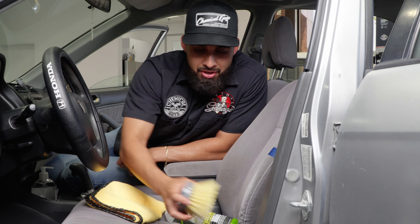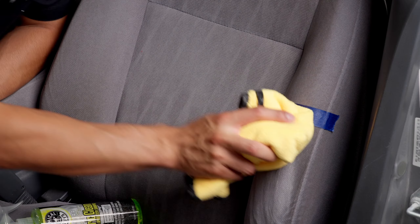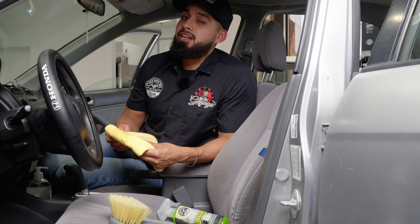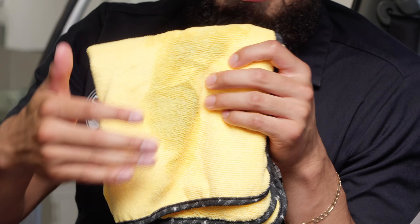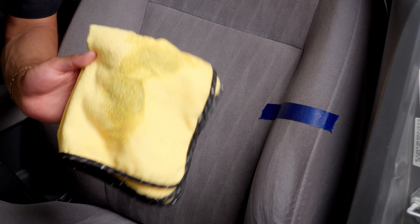I'll spray it onto the surface as well as on the brush, then get a clean microfiber towel and buff off the residue. If you flip over the towel to the other side, you can see how filthy these seats actually are. I missed a spot right here just because I want to show you guys a hardcore 50/50.